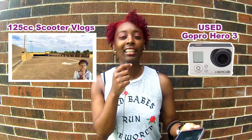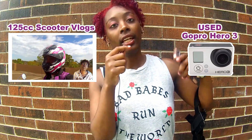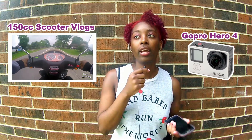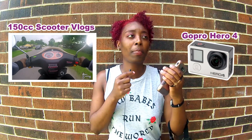In the 125cc scooter vlogs I use the GoPro 3 — it's a used GoPro. Everything I mention in this video will have a link in the description box below. I used the GoPro 3, and in my earlier 150cc vlogs I used a brand new Hero 4, which worked great. But if you watched my first vlog, I told you guys I live in Houston and Houston was destroyed by Hurricane Harvey, so I lost everything and had to buy all my equipment over again.